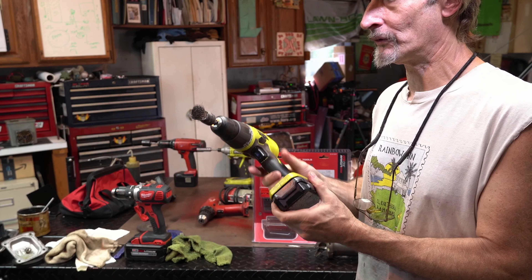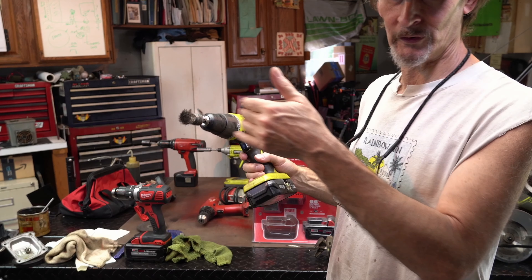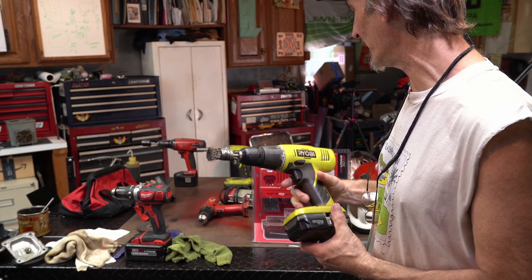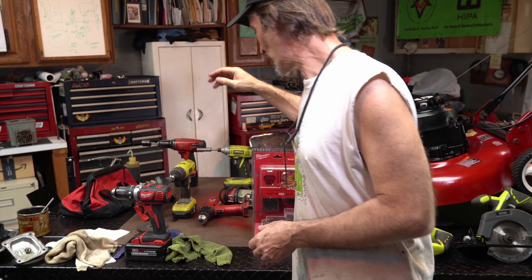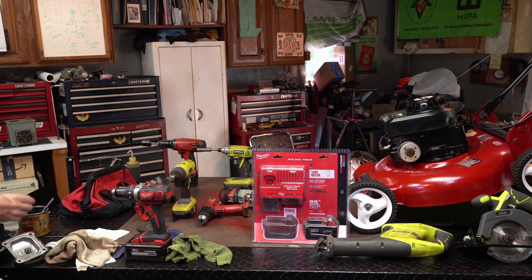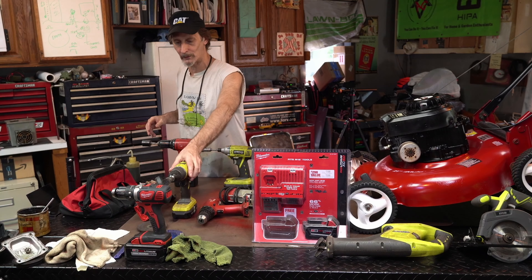The Ryobi can be relegated now to either a separate drill bit holder, if I'm using a series of drill bits, or in this case a little wire wheel. So now I can do that. I also wanted to show you guys the other tool I picked up, and then we'll do some comparisons to some of the older stuff.